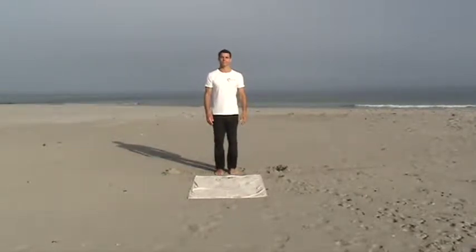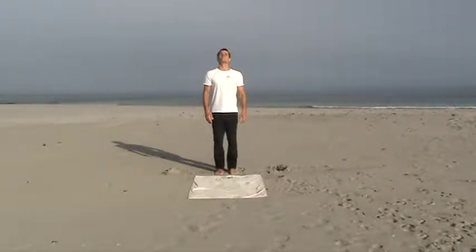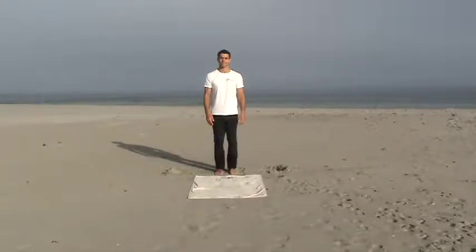Then, once you're facing forwards, identify a point on the ceiling or simply the space above you. Now you're ready to begin.